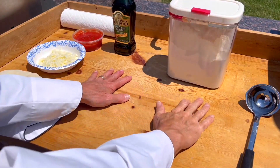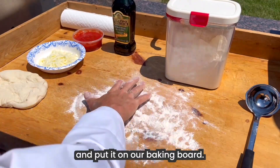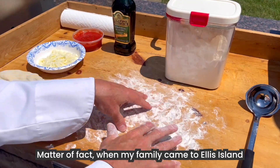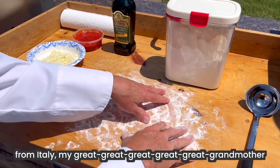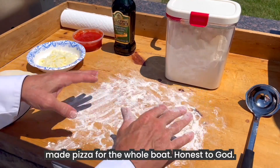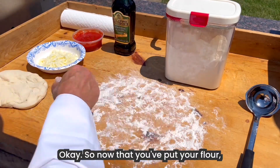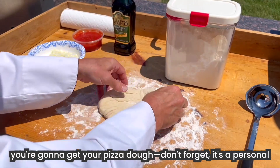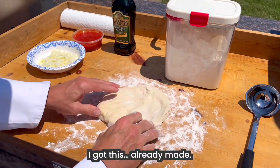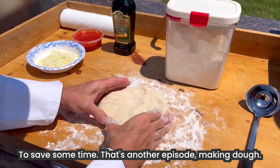Okay, first I want to get a little flour and put it on our baking board. This board has been in my family for generations. Matter of fact, when my family came to Ellis Island from Italy, my great-great-great-great-great-grandmother made pizza for the whole boat. Honest to God. So now that you've put the flour, I'm going to get your pizza dough. Don't forget, it's a personal size. I got this already made to save some time — that's another episode, making dough.